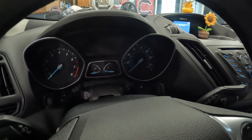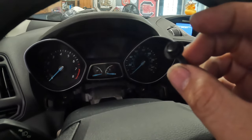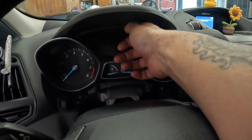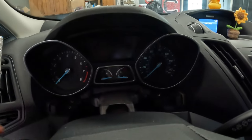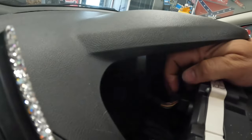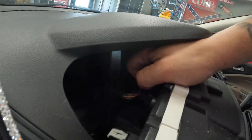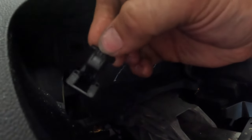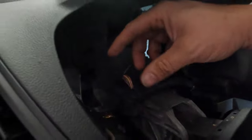Luckily the customer was at their house and they had a socket set — I know them personally. These are seven millimeters. I took both screws out, and now it should pop out. There we go. On the back we have one connector — it's like a little swipe connector. There we go, pulled it out. You push this little tab down and then you fold that little clip.